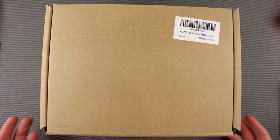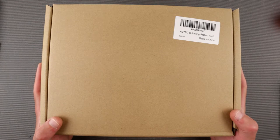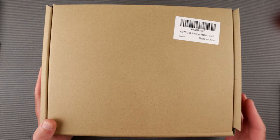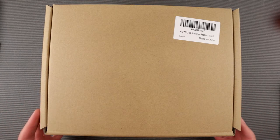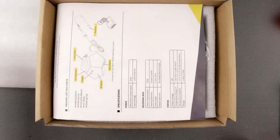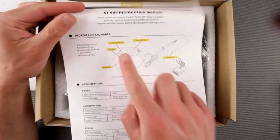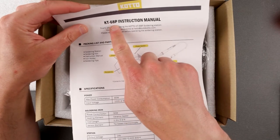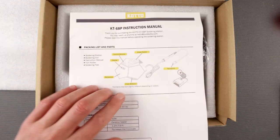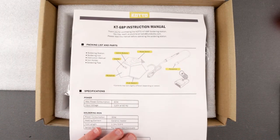It's an essential electronics tool, so let's take a look. I have no idea what it is — I only briefly saw a photo of it. Let me unbox it first. Very simplistic packaging, nothing to fuss about. This is the KOTO KT 68P — I can see the instruction manual right here.